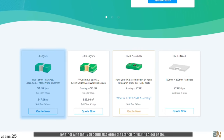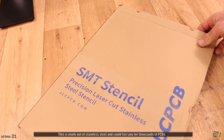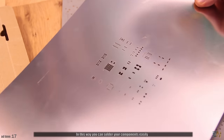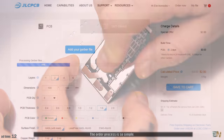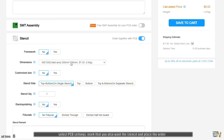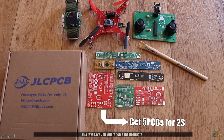Together with that you can also order the stencil for using solder paste. This is made out of stainless steel and could last for thousands of PCBs. In this way you can solder your components easily and create perfect prototype PCBs. The order process is so simple: just upload the gerbers to jlcpcb.com, select the PCB settings, mark that you also want the stencil and place the order. In a few days you'll receive the product.